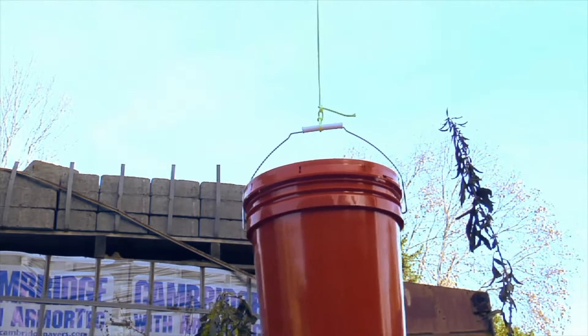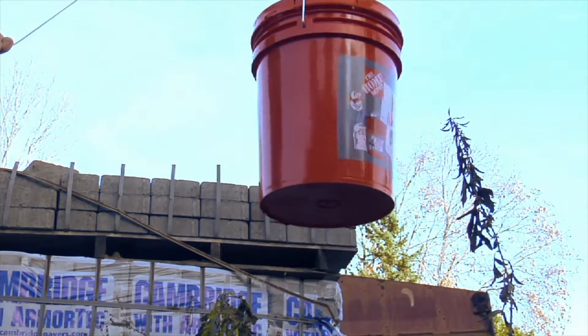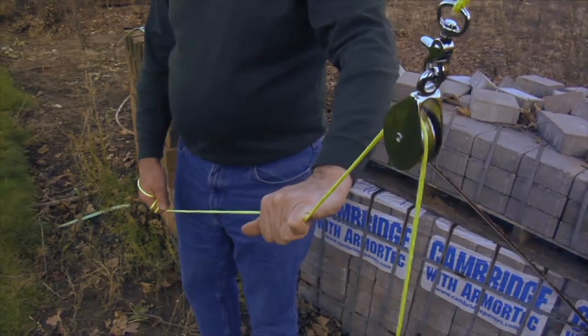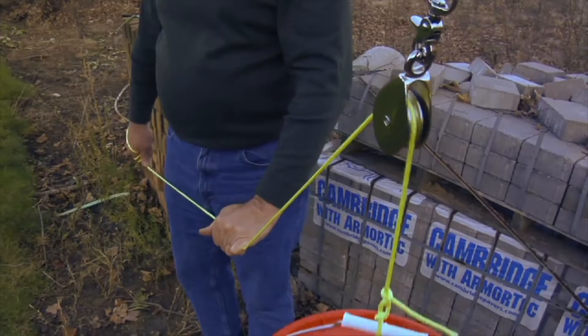One end of the rope is attached to an object or a load of objects to be moved. The other end of the rope is left free to be pulled on. When the free end of the rope is pulled on, it lifts the weight on the opposite end of the rope.